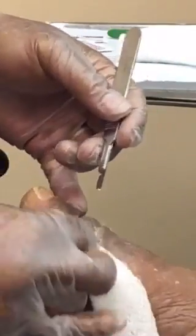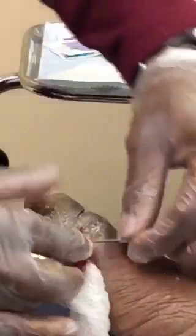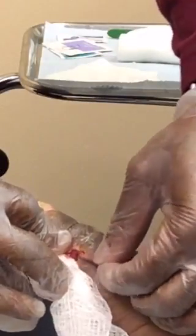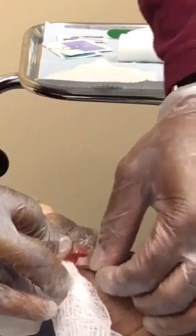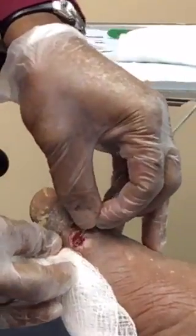There's good granulation tissue there — nice bleeding. Now what I'm going to do is take the edges down a little more; they're a little thick for my liking. You want the edges of the wound to be level with the surface of the wound. Skin will not grow uphill or downhill — only straight across.